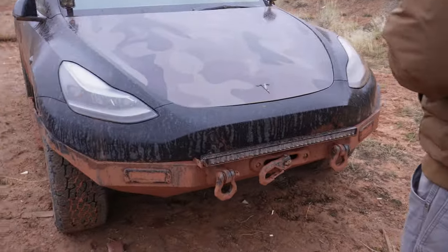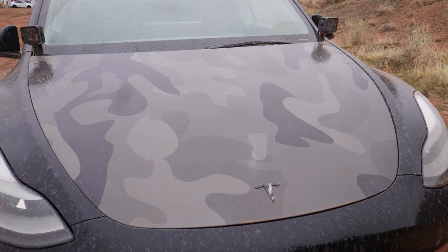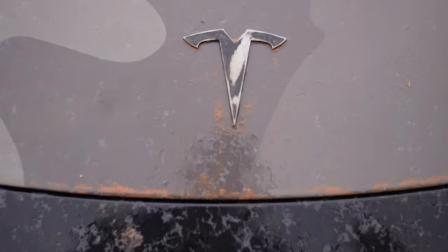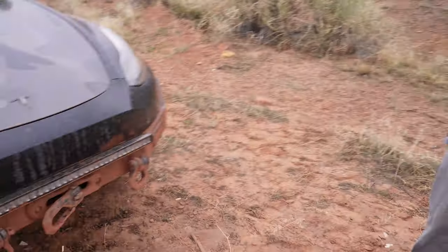Later on I also threw a jumbo camo wrap up front — even though it's a simple thing to wrap, doing the prints are a little harder. I gave this thing some love to help it blend in in a bit of a Mad Max way. That gave it the look and the protection I was looking for.